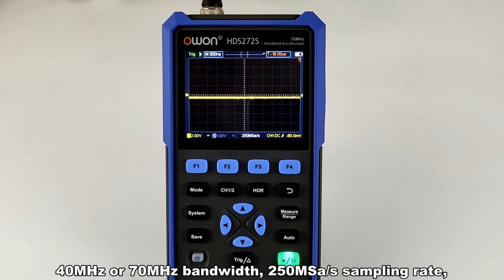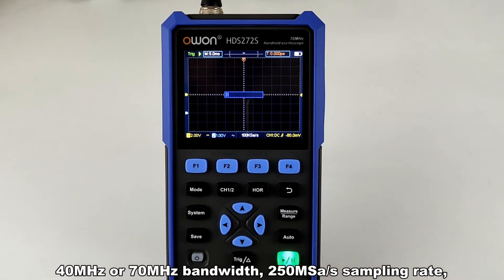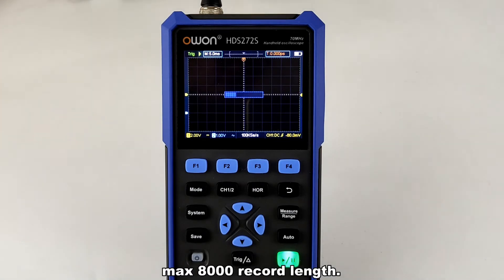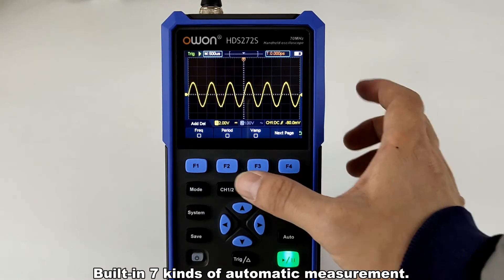The oscilloscope function offers 40 MHz or 70 MHz bandwidth, 250 MSa/s sampling rate, and a maximum 8000 record length. It also has 7 kinds of built-in automatic measurements.